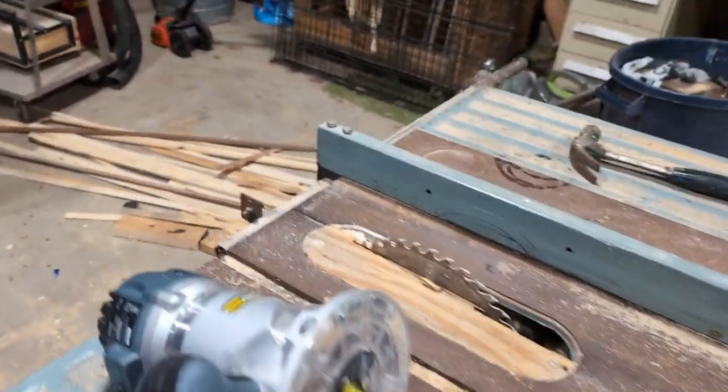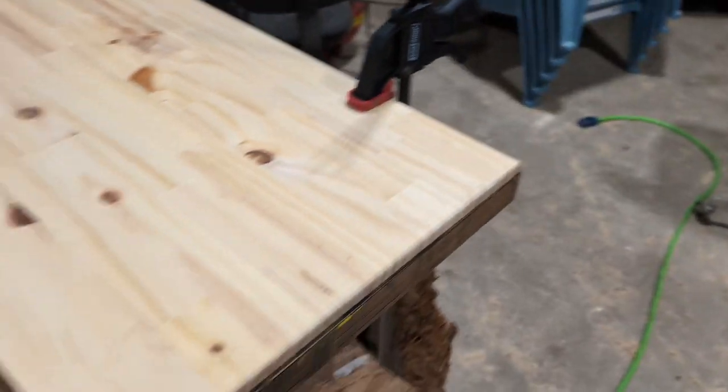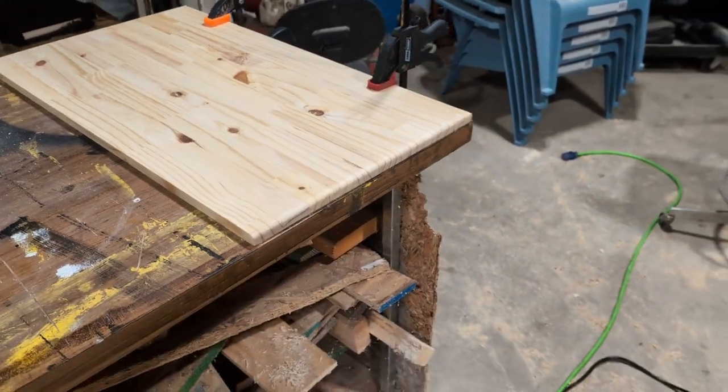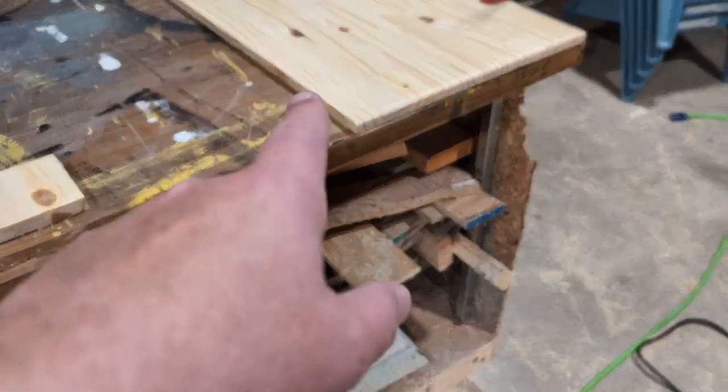Then I popped it on the router here — I don't know how to use it perfectly — but we rounded off the edges so we've got some round edges going on. I left one edge unrounded.